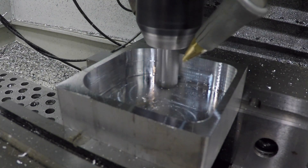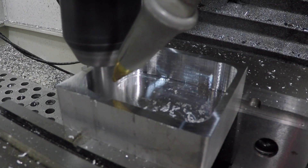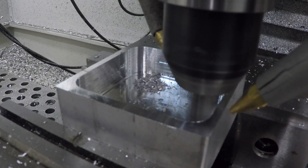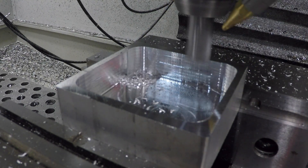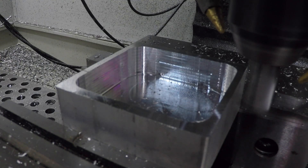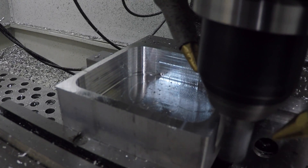We did the CAM for this in HSM, but it's the same as Fusion 360 — looks the same with a few minor differences. You guys tell me you like doing stuff in Fusion 360 because it's such a wider audience. I still use HSM a little more just because I'm more proficient in it, and I like SOLIDWORKS CAD more than Fusion 360 CAD. But the fact that so many more people can afford and use Fusion 360 means that's where I want to make my videos, because that's what it's all about — getting stuff made.